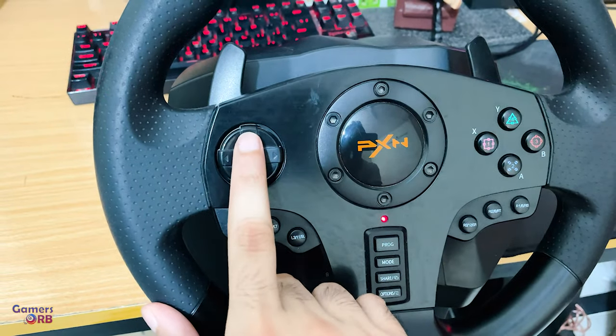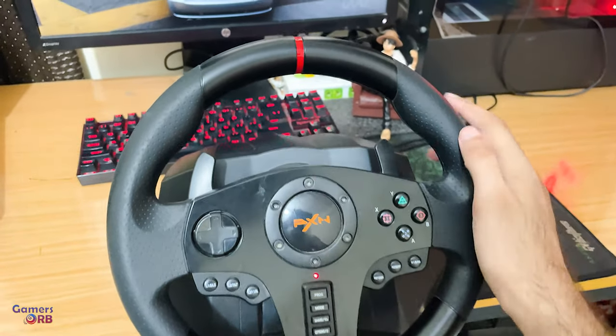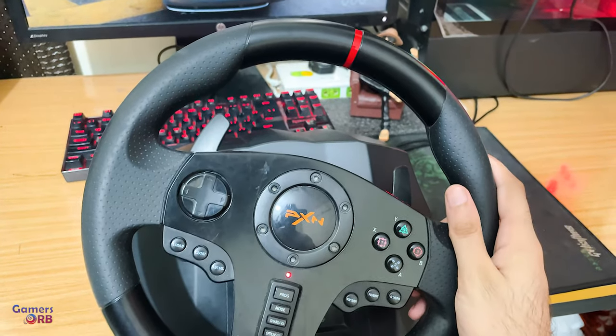Arrow up means it is in high sensitivity mode, meaning the steering wheel will be very sensitive. For example, if you press this, it will respond accordingly.